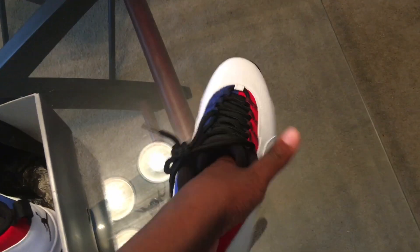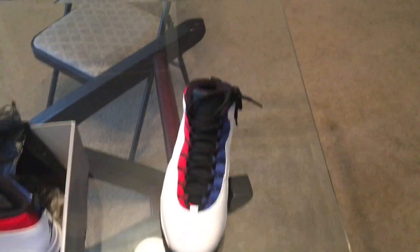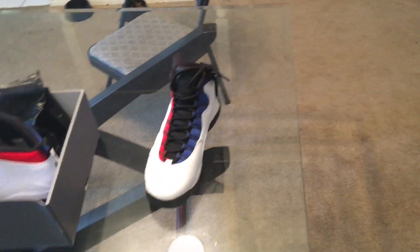One thing to note — the Joy shoe runs big, so it's kind of wide on my feet. That's the thing I wanted to show you guys. Let's get it — 300 subscribers that way. Thank you.